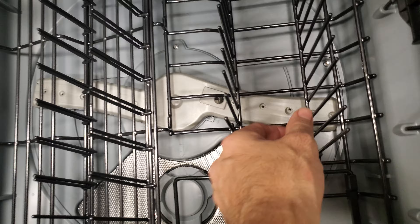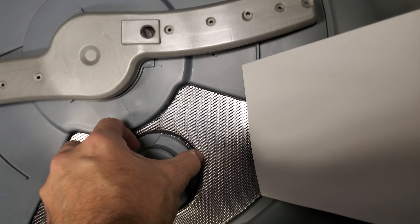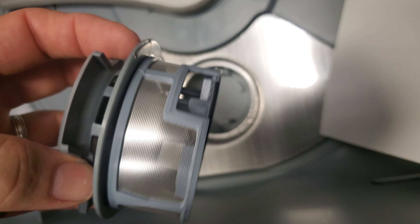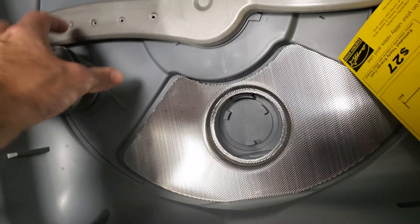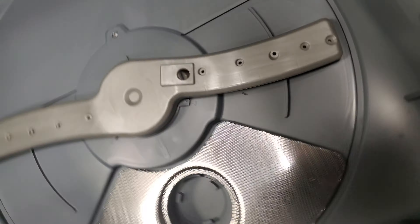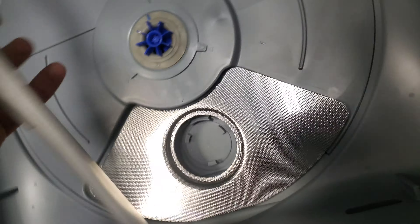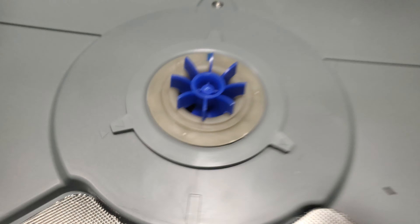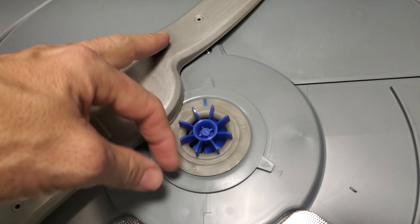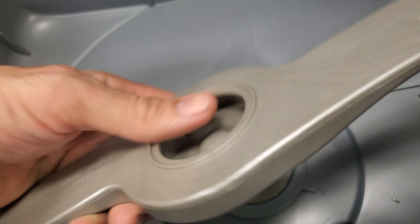There's a screen filter to trap food particles. Some of you may know that Fisher Paykel actually holds the patent on this drawer dishwasher design. Fisher Paykel was purchased by Haier, and Haier is manufacturing all the GE Café components. It's a relatively simple system, which means less to break.